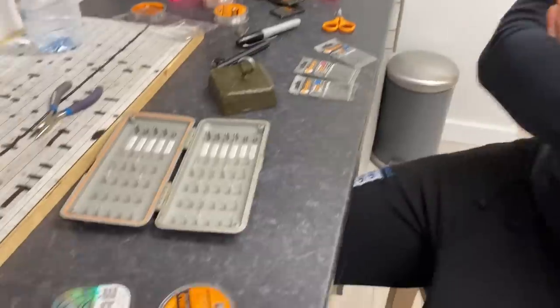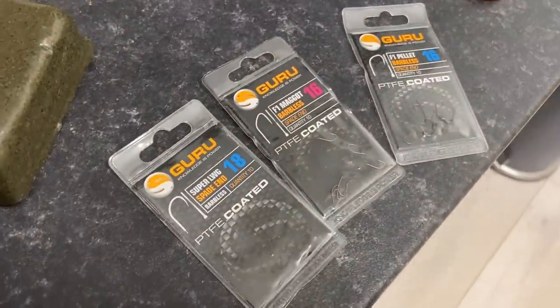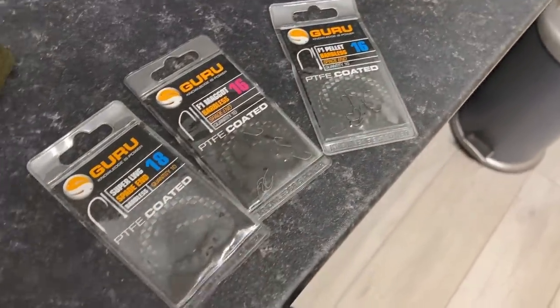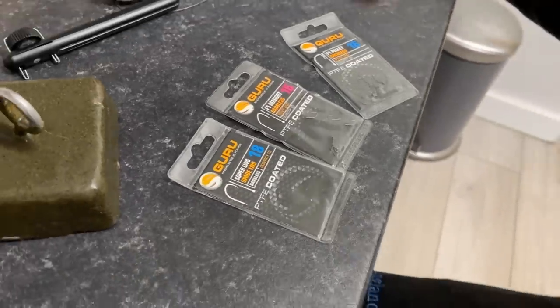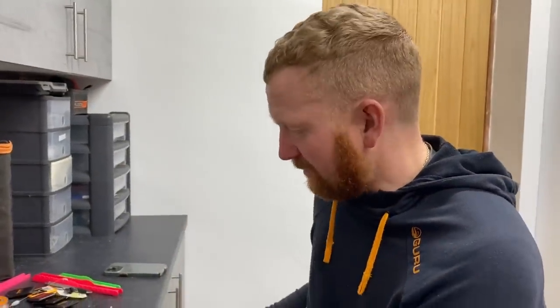Next up we have hooks. Three different kinds of hooks I use for the commercial silverfish fishing, or springtime commercial fishing, when we're talking about the rigs I've been tying in this latest series: F1 pellets, F1 maggots, and super LWGs.